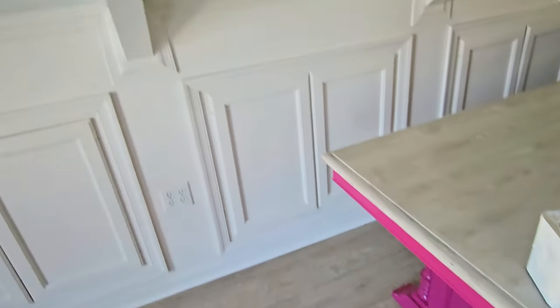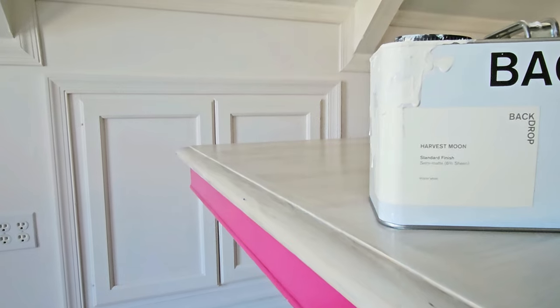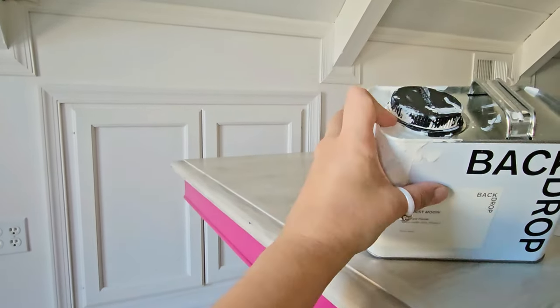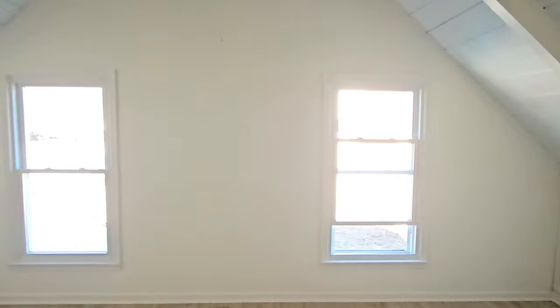This part I painted only one time, and I used this paint I'm trying for the first time — it's called Harvest Moon and it's a warm white. I didn't need too much; this little box was enough to paint everything here, and the effect is really amazing. I really like how warm this color is.